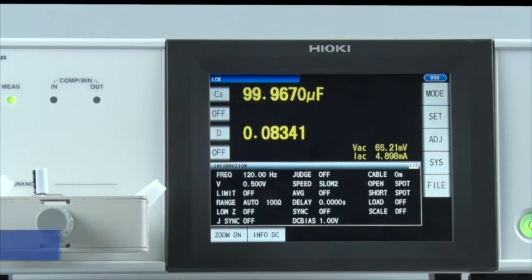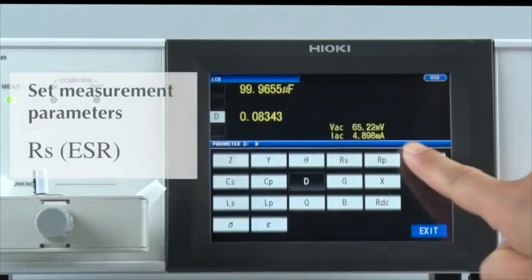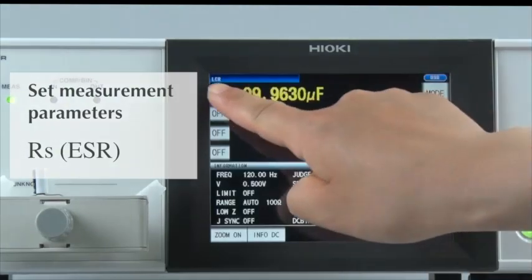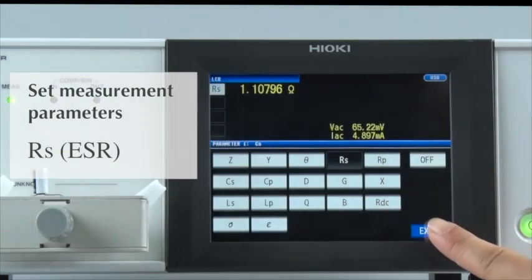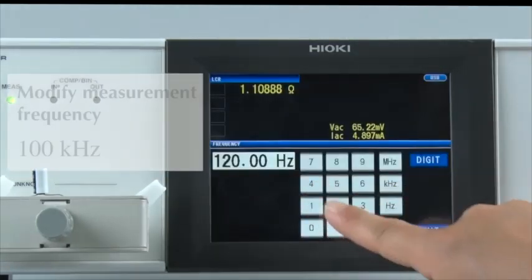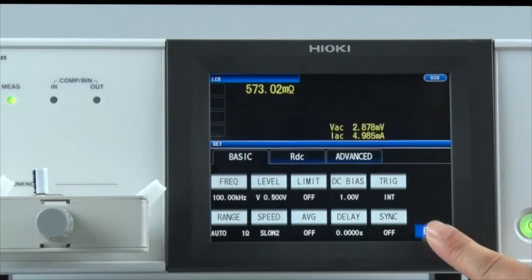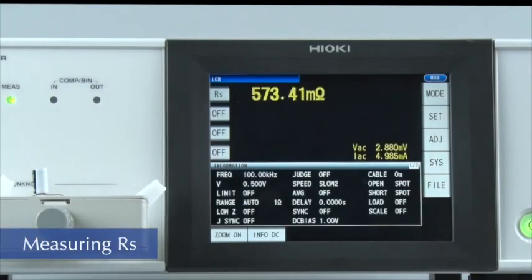Now let's measure the ESR, or equivalent series resistance, of the component. First, set the measurement parameter. ESR is equivalent to the RS parameter, so please select RS. Next, modify the measurement frequency and change the setting to 100 kHz. ESR is now being measured.